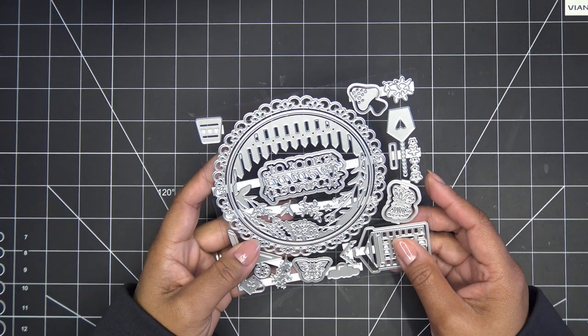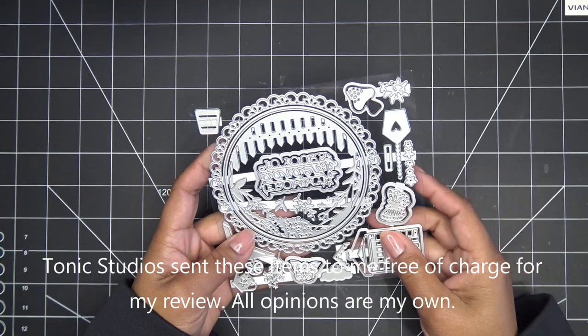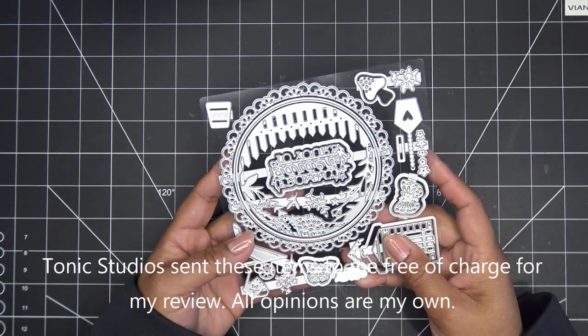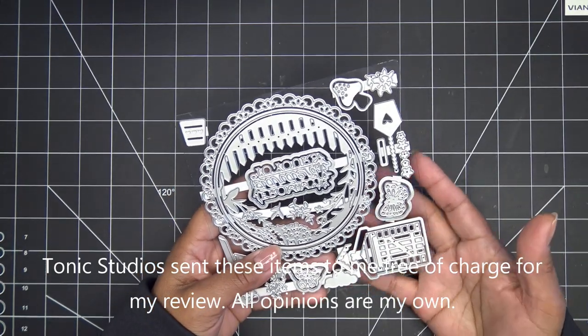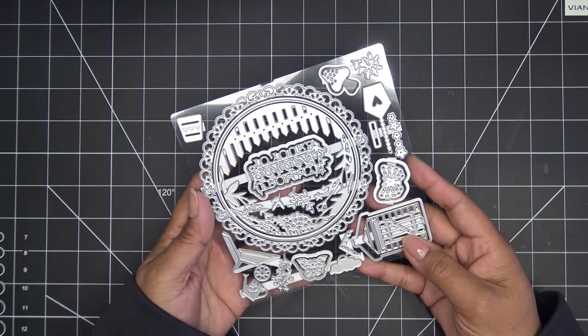Hi guys, today I have a video for you sponsored by Tonic Studios for their new showcase called Garden Greetings. They did send this item free of charge for my review and of course all opinions are my own. Any links down in the description box will be affiliate links which means I'll make a small commission if you were to purchase items through those links.